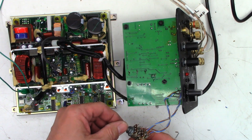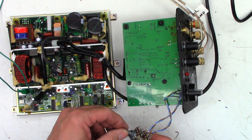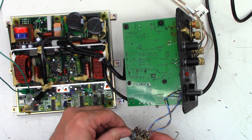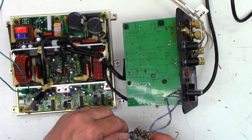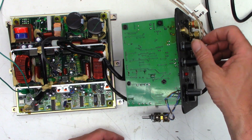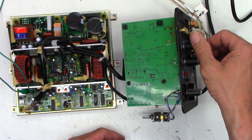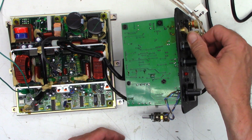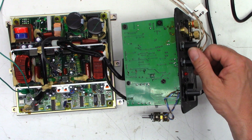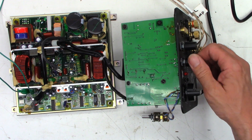Check this out - I get bass! The level pot is bad. I wonder if the other ones are bad too. I don't really see much difference when I turn them, but that one does seem to make a difference.